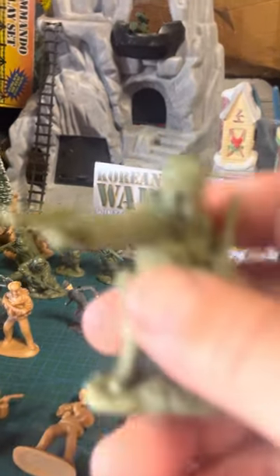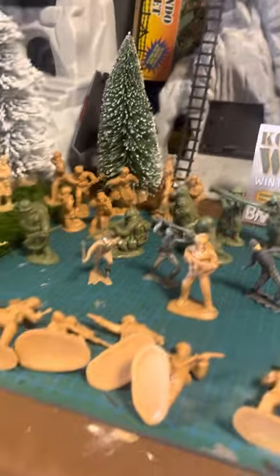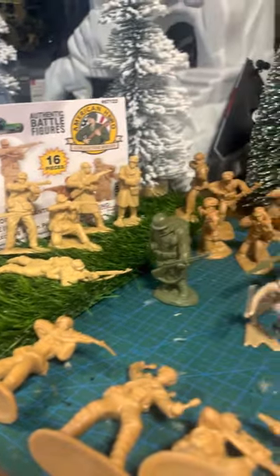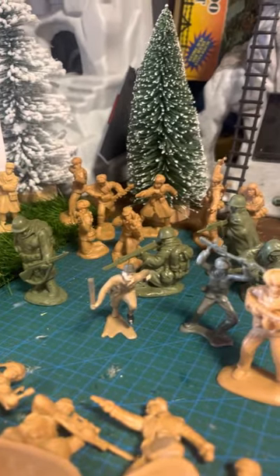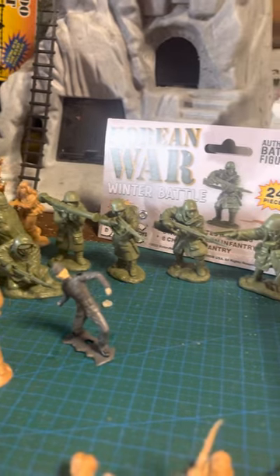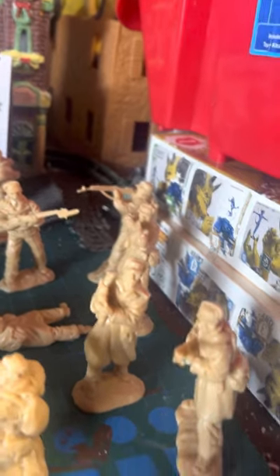I still play with these guys when my nephews come over — it's all-out war. Big soldiers, little soldiers, tiny ones — they're all going to war. I hope you guys enjoy these and do get them to add to your collection, to play with them and go to war.